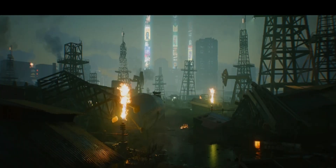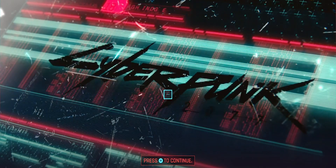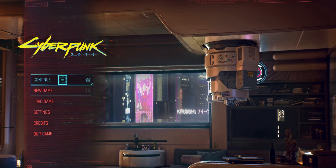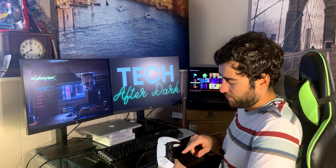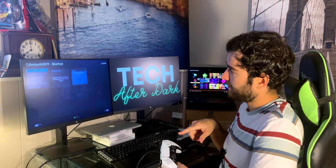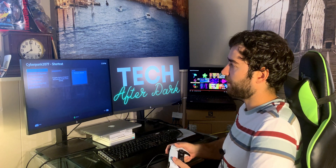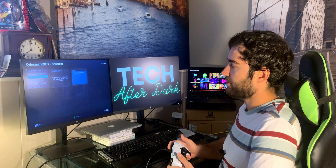It says 'Press B to continue,' so just press Options. From here you can go and play a new game. Note that the PlayStation button, if you click it, will actually launch Big Picture Mode. From there you can go into controller configuration and change controller options.